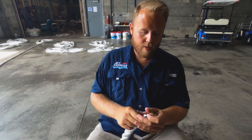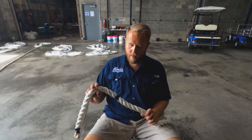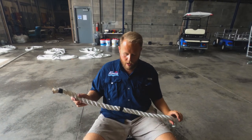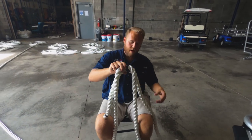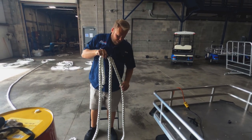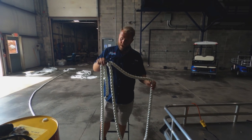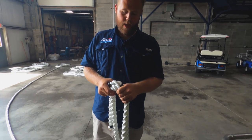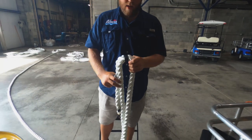We seal the ends off so they don't come unfrayed. Here what we do is we put a loop in one end. We put that over the bollards on the dock and then we tie what's called the bitter end to the boat — that's the end with no loop. So what we do first is I like to mark out where our loop is going to be. We like to do maybe four-foot loops so we can get our loops around just about anything. I start off by making a mark on each line with some black electrical tape — this is where our lines are going to come together and where our loop is going to be, just kind of a point of reference.